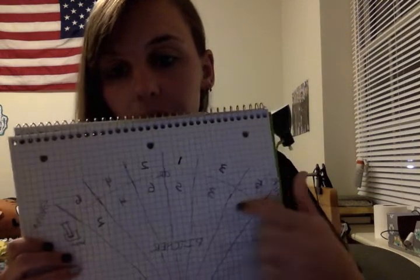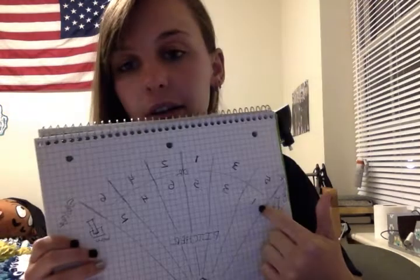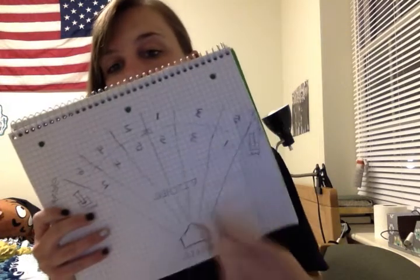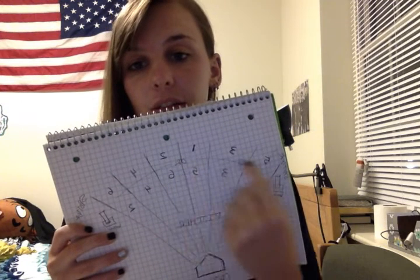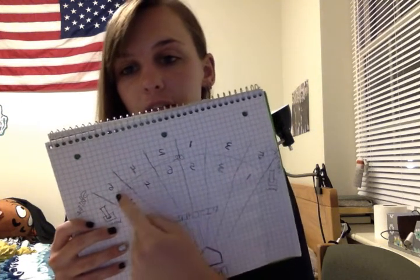Spotters are people who assist the defensive players. The field is set up into six sections, one for each defensive player, so everybody knows their numbered section. When the ball is hit, the spotters can call out one number each to indicate where the ball is headed so that the players can prepare to try and catch it.